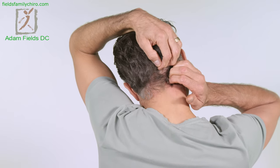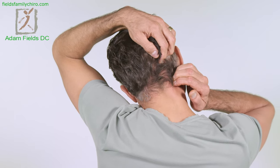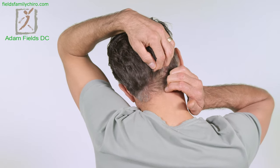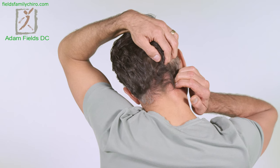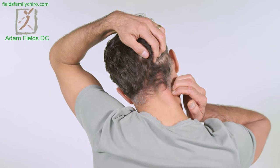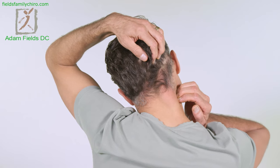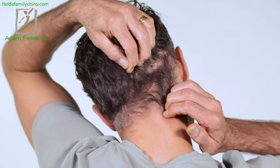I counsel a lot of people and do a lot of work with TMJ. One of the things I tell people is: love everybody, forgive everybody, forgive yourself, love yourself. You don't want any of that unforgiveness running around in your subconscious when you're sleeping and then you're clenching your jaw. Don't forget to forgive others and yourself every night before you go to bed.